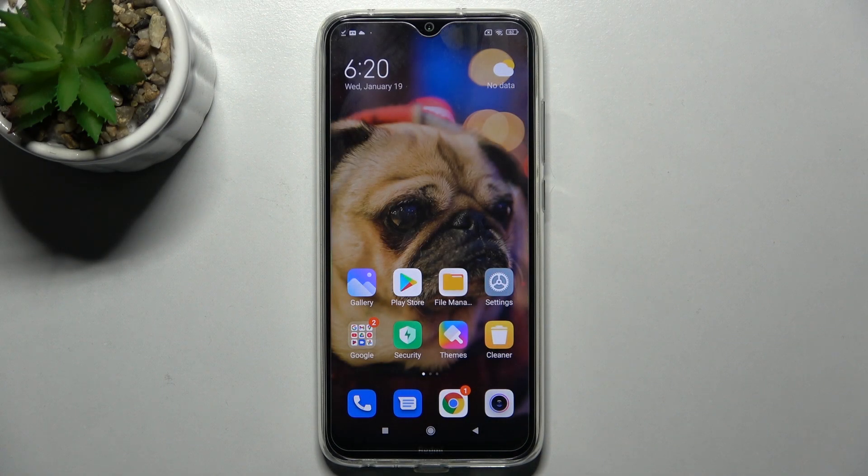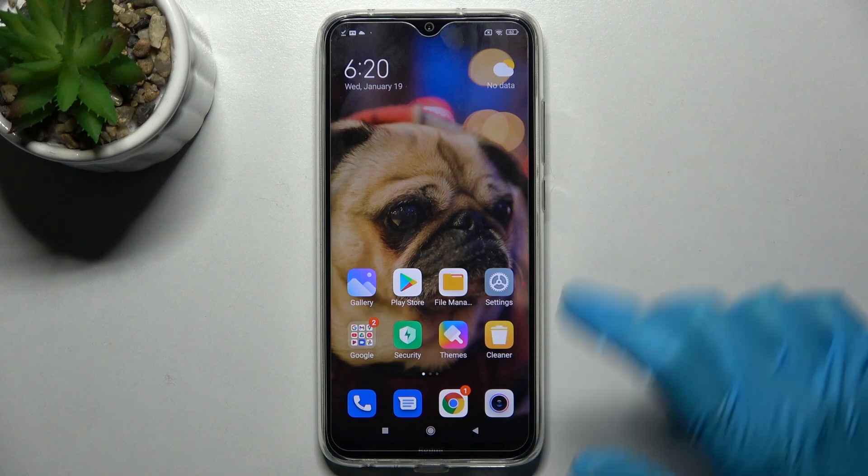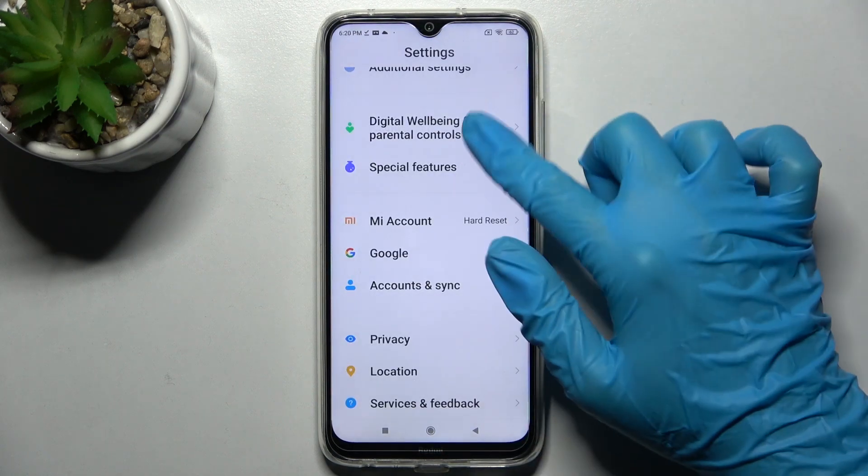In front of me is the Xiaomi Redmi Note 8 2021, and today I would like to show you how you can use one-handed mode on this smartphone. First of all, go into Settings, then scroll down and tap on Additional Settings.